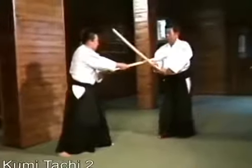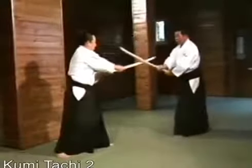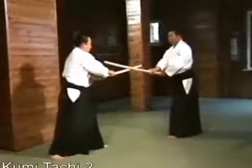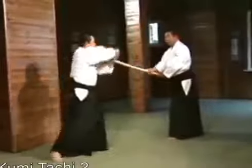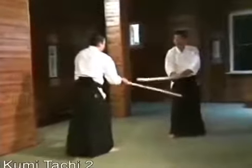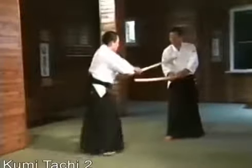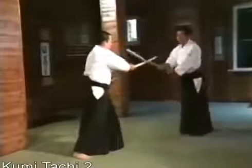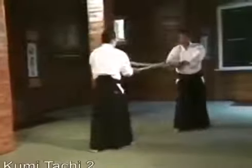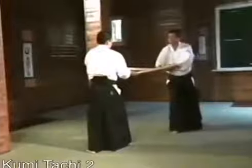Then I take a step back, twisting my hips to parry his sword. He steps forward to strike me, and I take another step backward, and again parry and press his sword downward. He again uses the thrusting movement from the seventh suburi, and again I parry. I counter his final strike by bringing my sword to the horizontal position to execute the decisive movement.